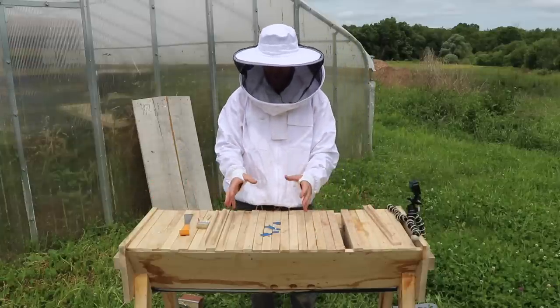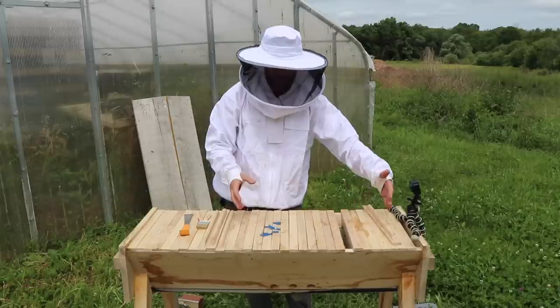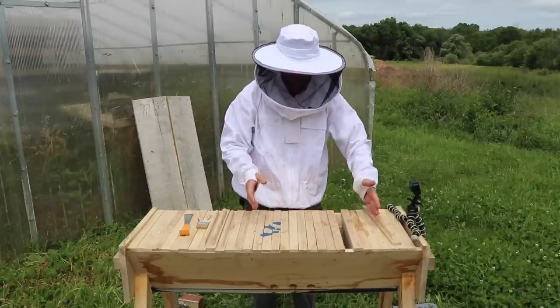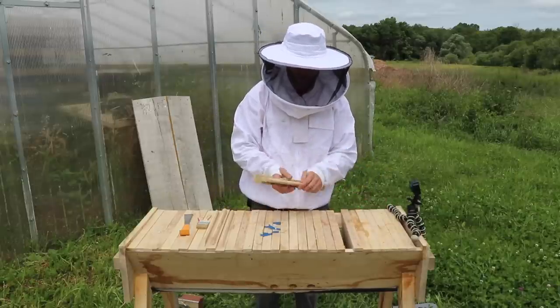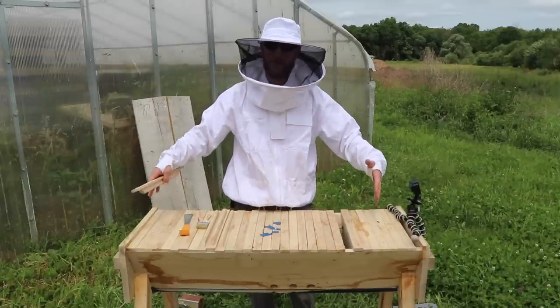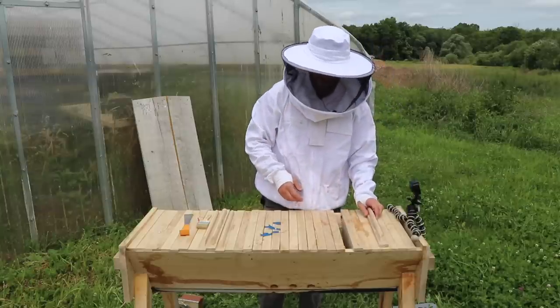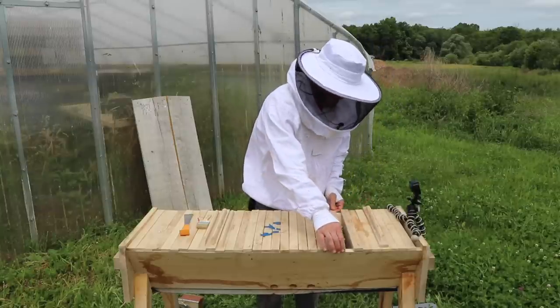I want to keep them small so they start to concentrate in one area, and then they're gonna build out from there. As they build out, I'm gonna add more of these bars in. And then when they reach this edge, I'm gonna shift the whole colony down to make use of this whole entire space — right now not using the entire space.